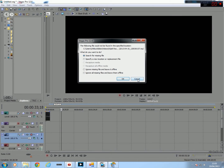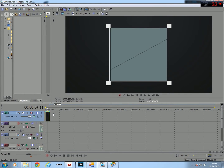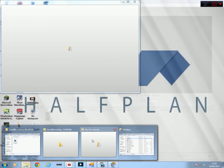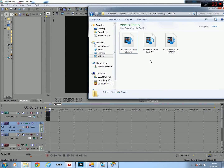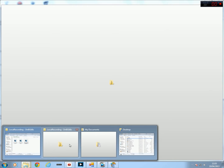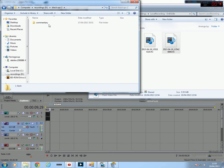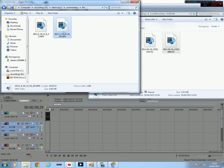So we open Sony Vegas, cancel. I've just got my intro, and then you go to wherever your PVR actually saves to. It'll actually be in my recordings — Black Ops 2, commentary, visual. It should be that one, yeah. 10 seconds. So we drag the clip in.